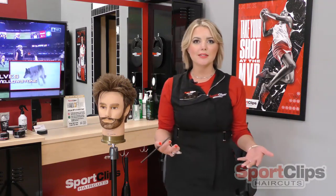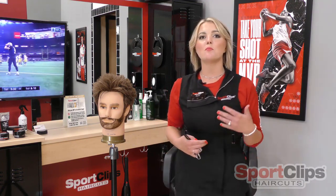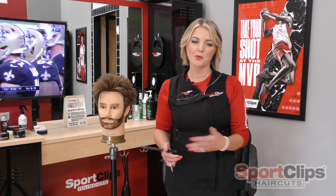This is important because it's important to stay comfortable behind the chair with our clients, as well as it helps us with our efficiency so we can stay more organized and work more fluid throughout the haircut.